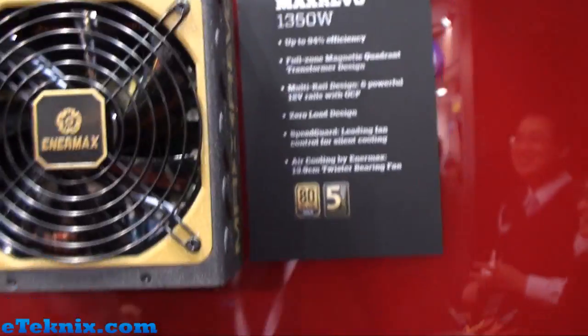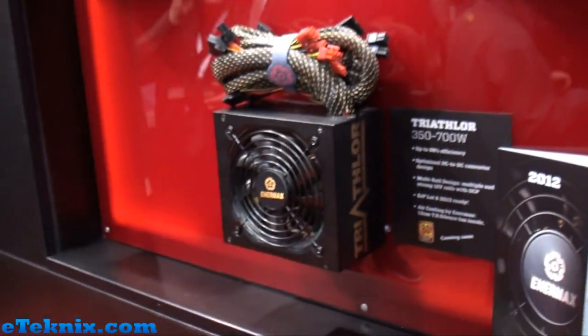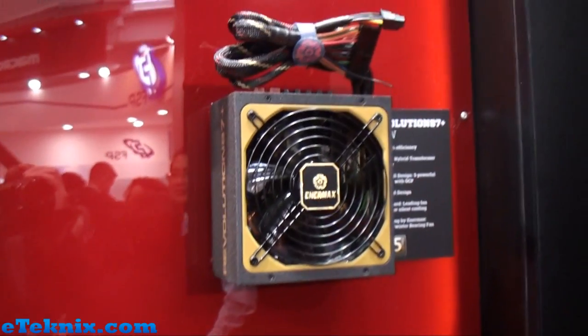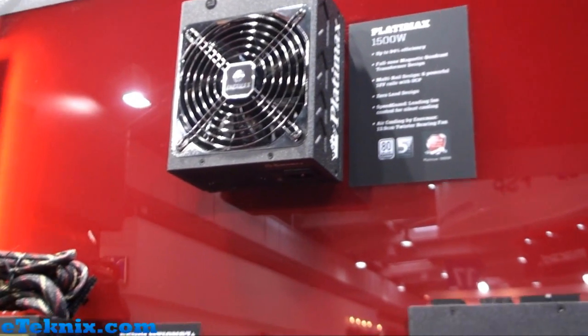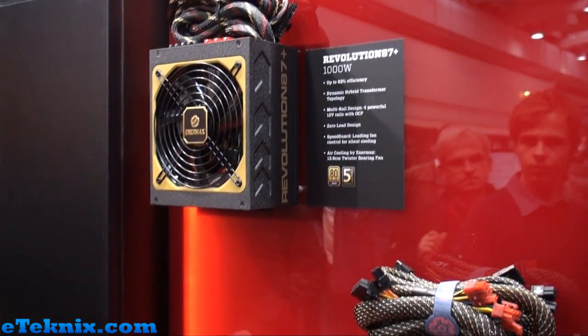As stated here, super overclock edition. All these power supplies come with Enermax branded silent fans, and for anyone who's used an Enermax power supply in the past, they know exactly why they're renowned in the business for making some of the best power supplies around.